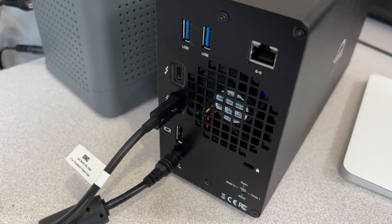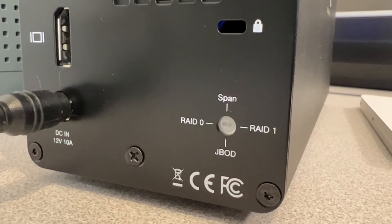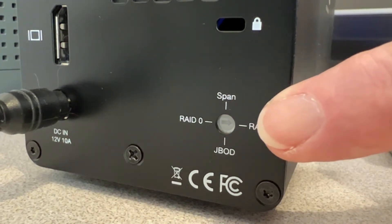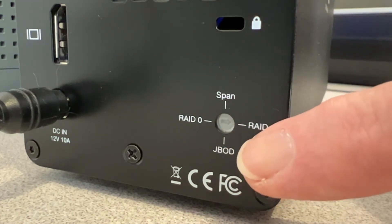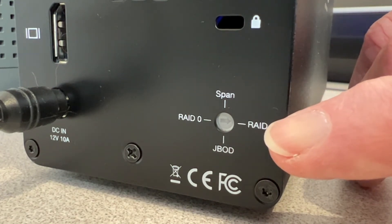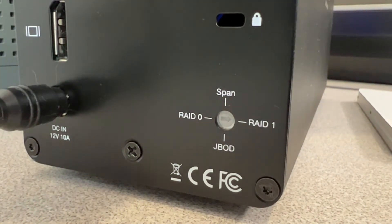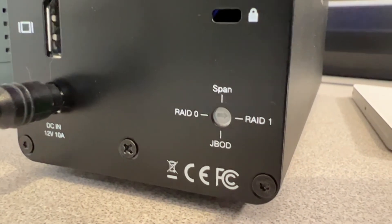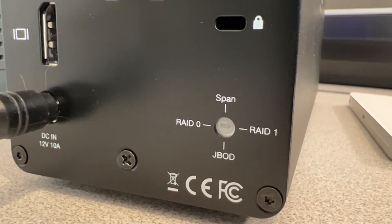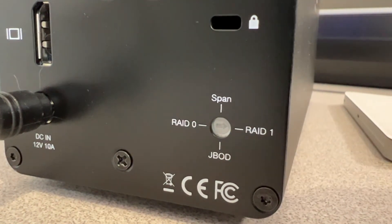Here we see the back panel of the device with its various ports. The Gemini arrives configured in RAID 0 for maximum speed, but I wanted RAID 1 for redundancy. There's a switch on the back, but it's protected by a clear plastic cover so you can't reach in with a screwdriver. You remove two screws on the case, pull the case off, access the switch, put it in the position you want, and connect it to your computer. There's no reset button — you simply move the switch and connect.